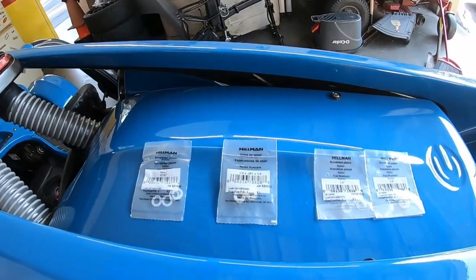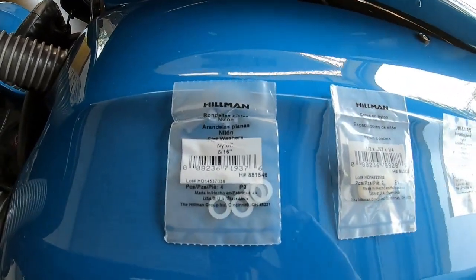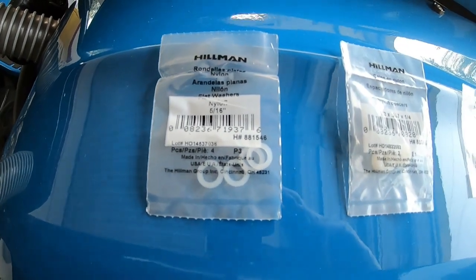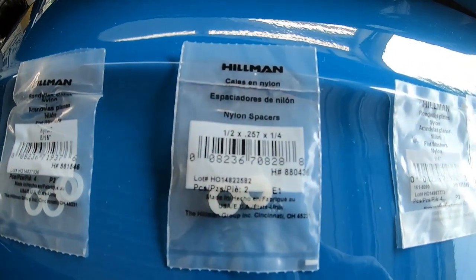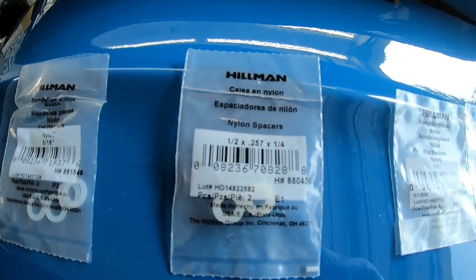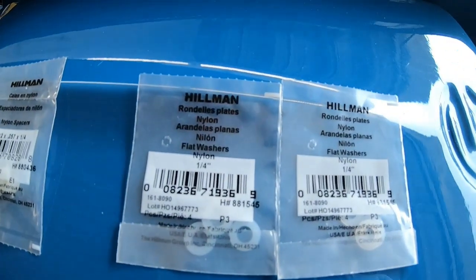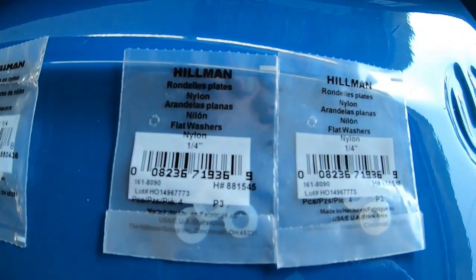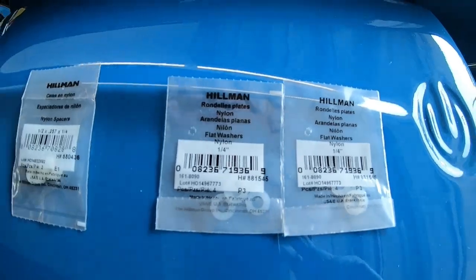We've got a 2015 BMW here — one of our SRQ Terror members. Here are the parts you need — literally only about $3 worth. We're going to use four nylon flat washers, 5/16th. We're going to use two nylon spacers, half-inch outside diameter with a quarter-inch inside diameter. And then we're going to use six nylon quarter-inch washers. All bought from Lowe's, though you can obviously get them other places.